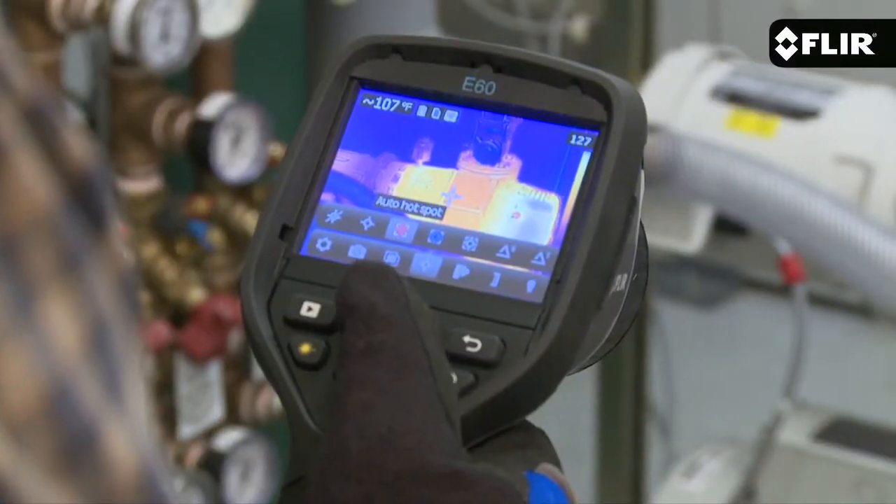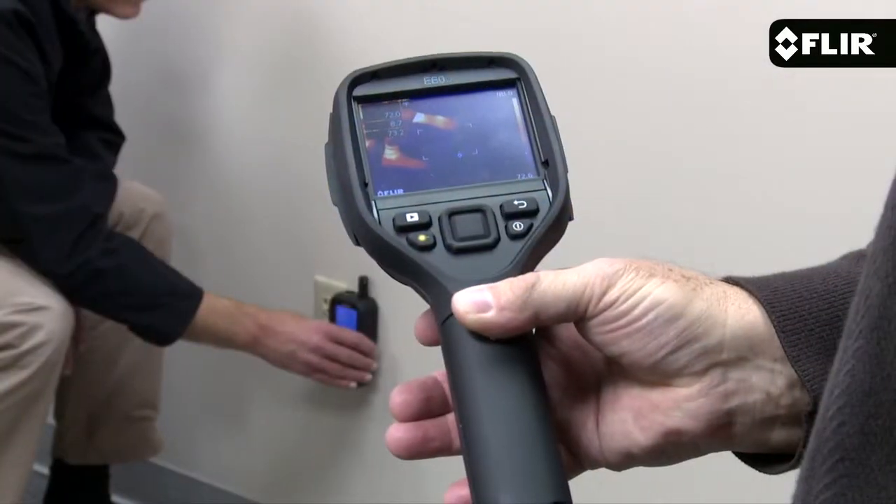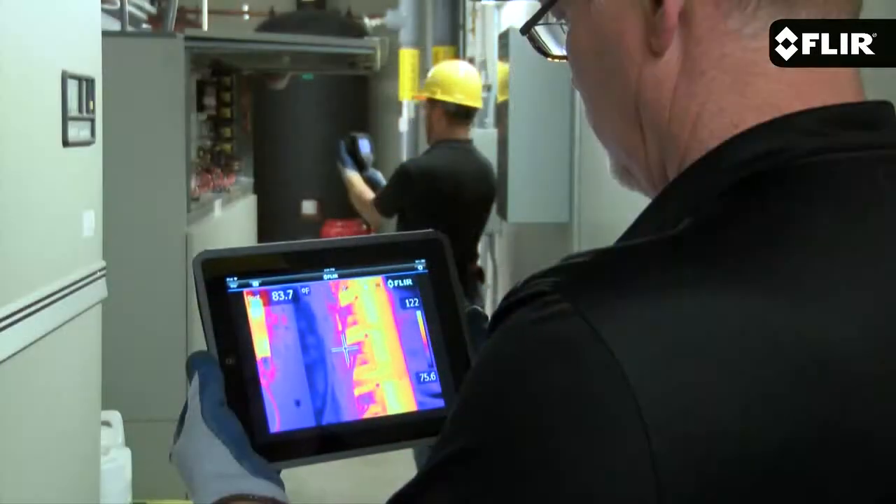FLIR Tools allows you to later analyze images further and build great-looking reports to share with your customers or clients. Now if you like the superior image of the E8, you'll also want to consider the E60. It has the same pixel resolution, but with a whole different level of extremely useful communication and productivity features.